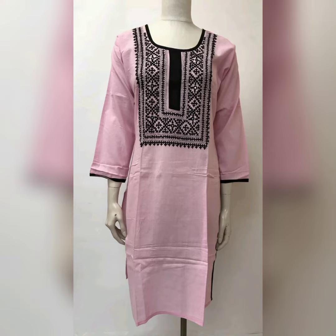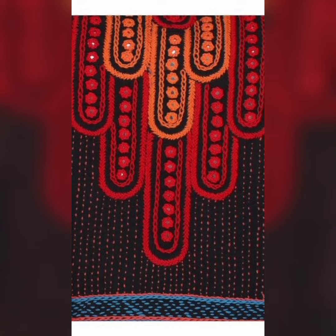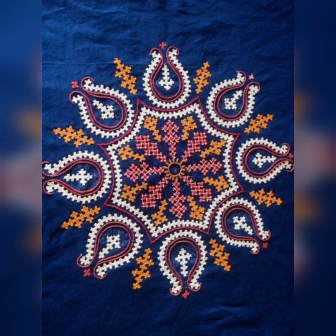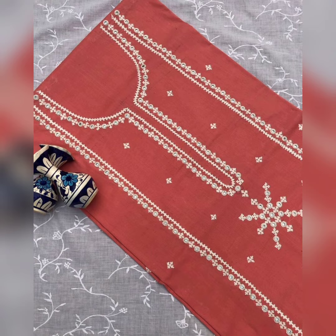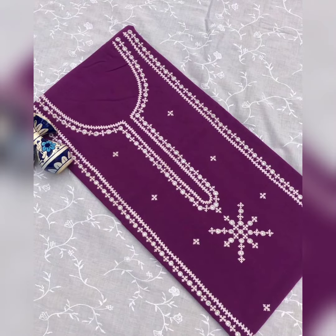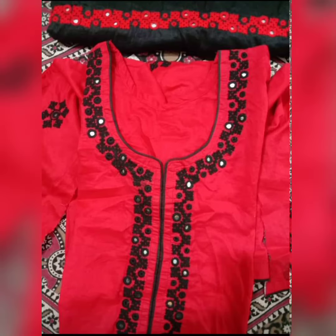Today's video features the work of Indian and Gujarati embroidery. This embroidery is a very old, traditional work. India's people and Gujarat's people also like this work very much. Their designs are amazing and very different.